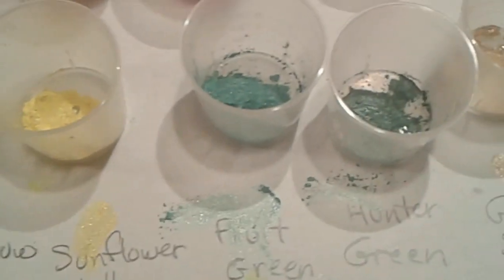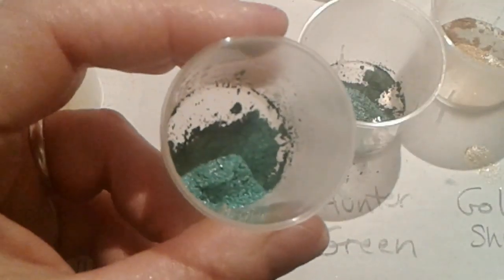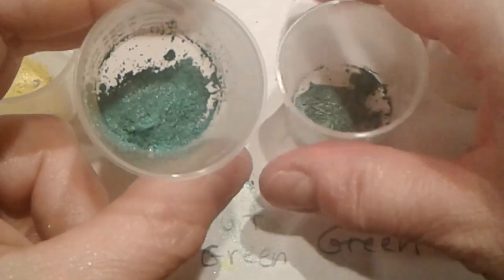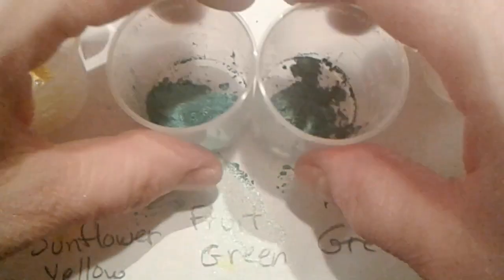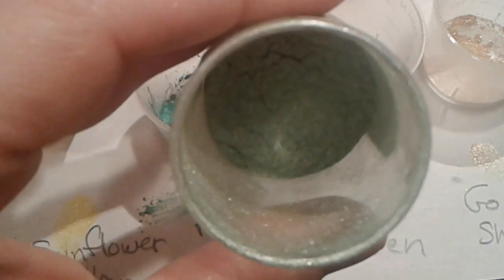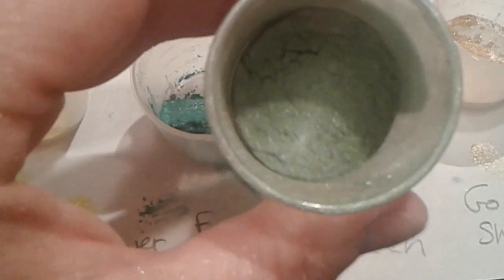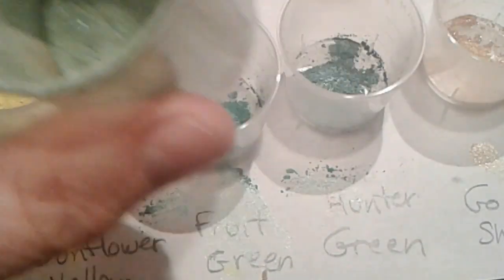Then we have our greens. There's a Fruit Green right here — it's kind of a bright happy green. This one's a slightly more mature green — this one's Hunter Green. I use this a lot with my rose soaps, and when I need a brighter more cheerful color I go with the Fruit Green. I have one more green to show you and that is Peak Green right here. I love this color — I believe I was able to duplicate it using one of the blues, probably a Magic Blue or Bodacious Blue Luster Blue, combined with the Sunflower Yellow.